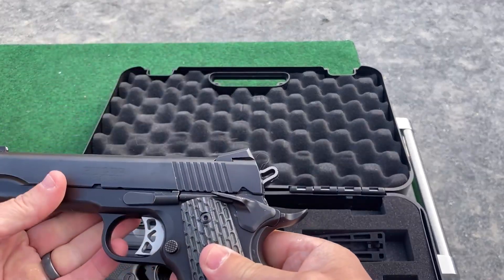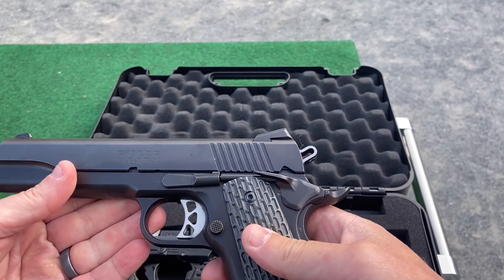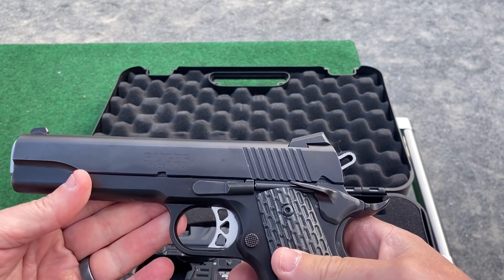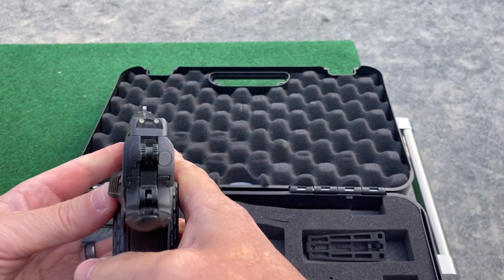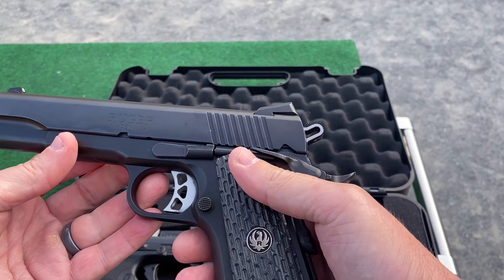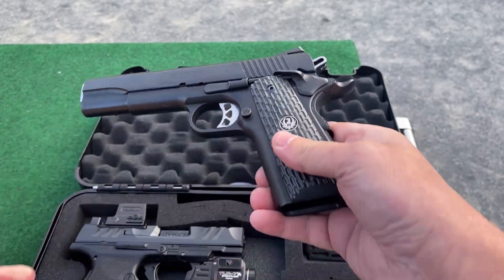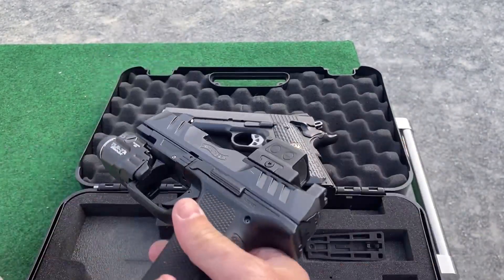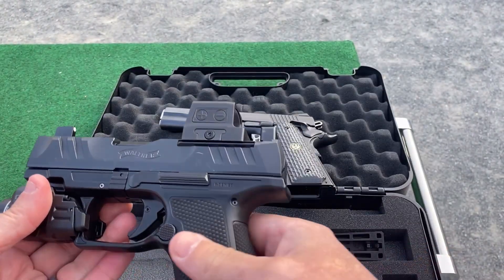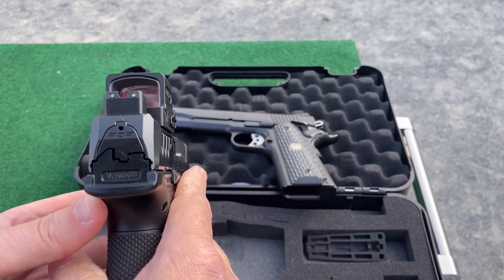I'm gonna do some accuracy tests with this — probably one of my most accurate pistols — this is the Ruger SR 1911. It's got the Trijicon night sights, I think this is a five-inch barrel. This is probably the gun I shoot the best until I got the red dot, and that's what I want to do. I got two silhouettes set up and I want to see if the dot's on.